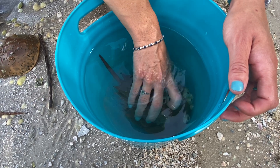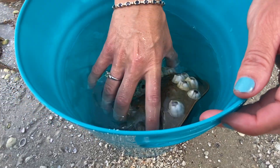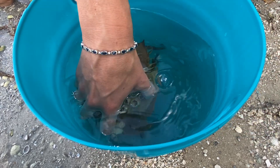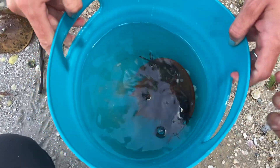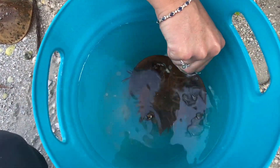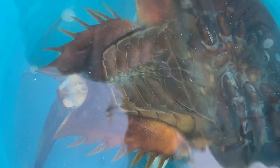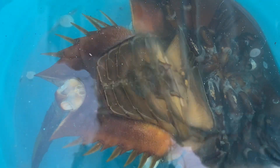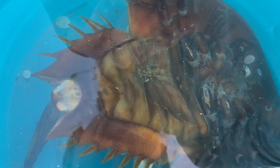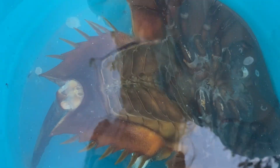I'm going to flip them over and show you the ventral side of a horseshoe crab. I'm pretty sure it is a male, and I'll show you why. Another fun fact: horseshoe crabs are more closely related to spiders than actual crabs. See those fluttering? Those are actually his gills, called book gills, used for gas exchange. They are also used for swimming - horseshoe crabs actually swim upside down, doing loop-de-loops, not for very long. The book gills are found on the abdomen side.